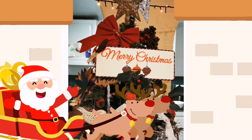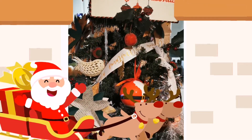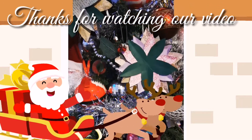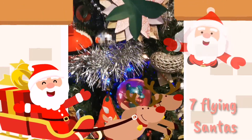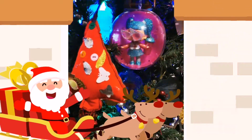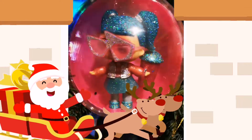Thank you very much for watching our video. Thank you for the love and the support. In this festive season, this holiday season, we would like to wish you all a very Merry Christmas and a prosperous new year. Creators don't stop creating, supporters do not stop supporting. We love and we appreciate you all. Oh oh oh oh oh oh, Merry Christmas!